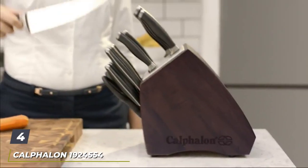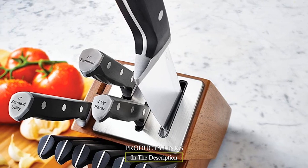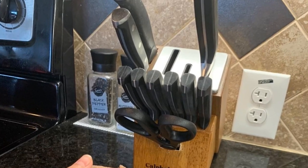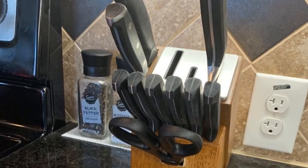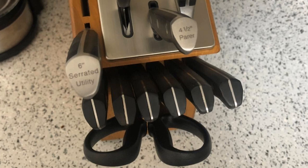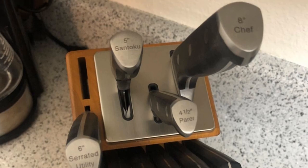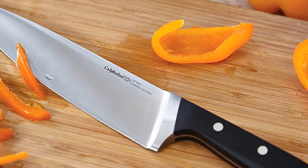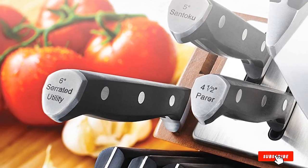Next at number four, we have the Calphalon 1924554 Classic Self-Sharpening Six-Piece Knife Block Set. Calphalon keeps it simple and classy with triple-riveted stainless steel full-tang knives. This 12-piece set contains a pair of scissors, all your essential knives, steak knives, and a quality wooden block. If you need something basic, opt for the six-piece set without steak knives, or go for the 15-piece set with eight steak knives. While all other knives are made of high-carbon stainless steel, steak knives are made from stamped steel. The steel end of the handle is labeled with the knife's name and size — highly recommended for beginners.